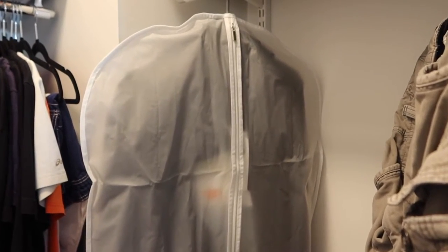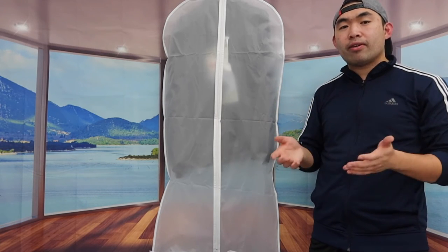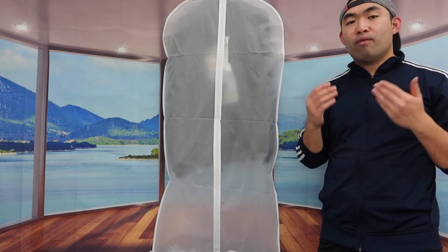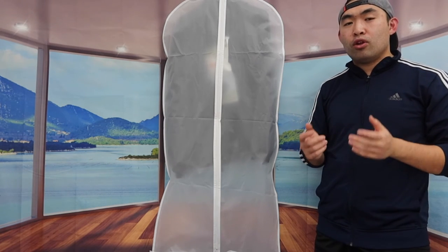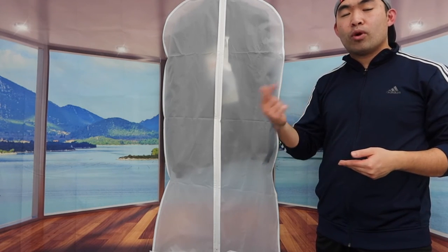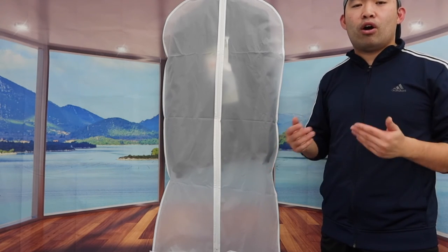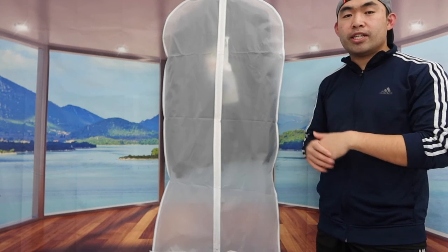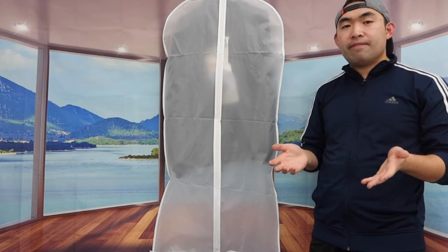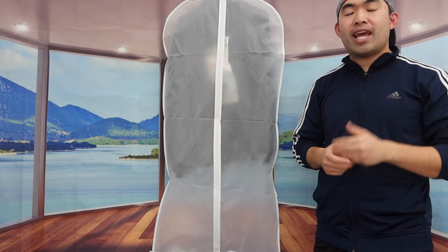Once hung in the closet, you can see it works well for longer items like dresses. That covers the unboxing and testing. To answer whether it's worth it — I'd say it is pretty worth it if you're looking for high quality hanging garment bags to store in your closet or hang somewhere to keep things organized, especially for blazers, dress shirts, or dresses. If you don't need one, save your money for something you actually need.